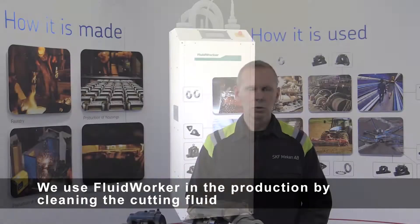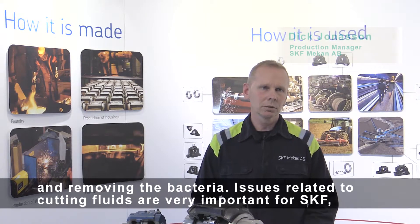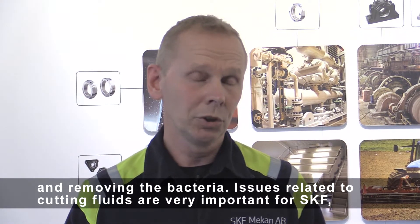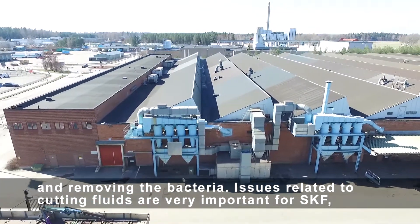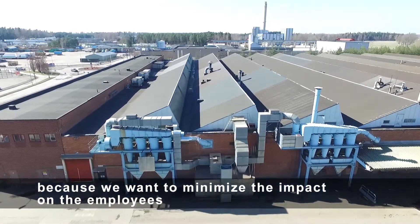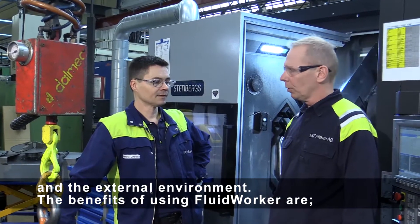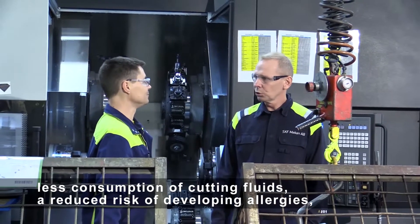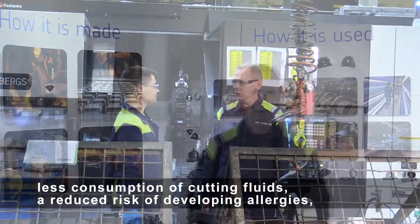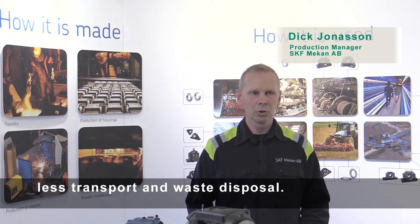We use Fluid Worker in the production by cleaning the cutting fluid and removing the bacteria. Issues related to cutting fluids are very important for SKF, because we want to minimise the impact on the employees and the external environment. The benefits of using Fluid Worker are less consumption of cutting fluids, a reduced risk of developing allergies, less transport, and waste disposal.